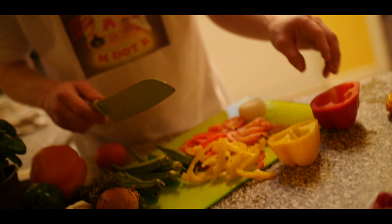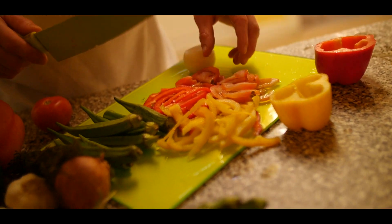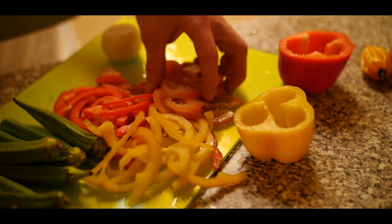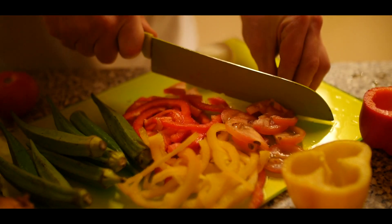I used half a yellow pepper, half a red pepper. I didn't end up using the full two tomatoes — maybe one and a half. I just chopped it up like that, probably gonna chop up a little piece more.